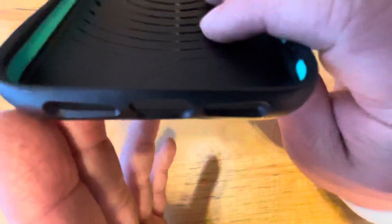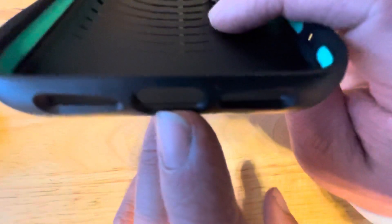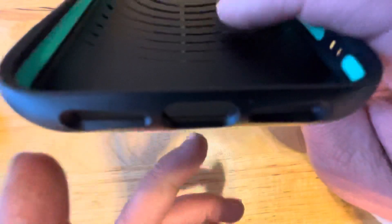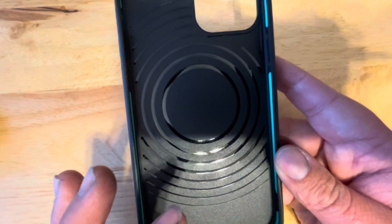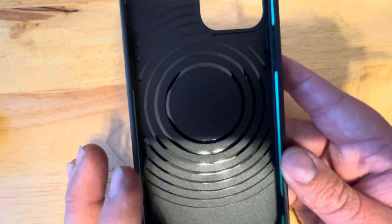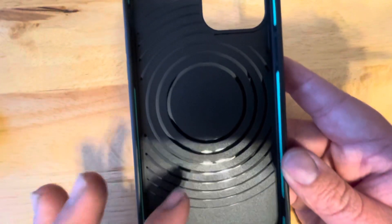On the bottom, you can see it has your cutout for charging and two cutouts for your microphones and speakers. On the inside, this has magnets called MagSafe magnets, and that's why you see those rings, so you can attach things to the back of this.